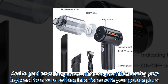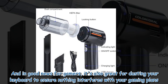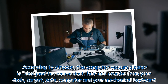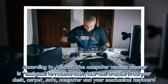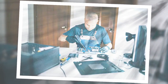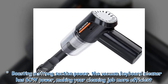The mini vacuum is also great for cleaning your car, especially if you have mess from pets or kids. And in good news for gamers, it's also great for dusting your keyboard to ensure nothing interferes with your gaming. According to Amazon, the computer vacuum cleaner is designed to remove dust, hair, and crumbs from your desk, carpet, sofa, computer, and mechanical keyboard.